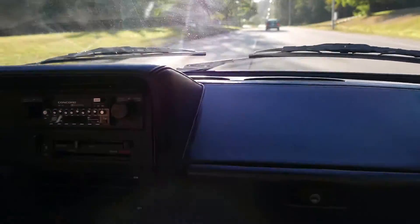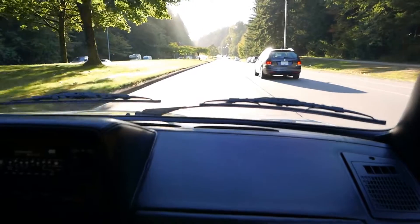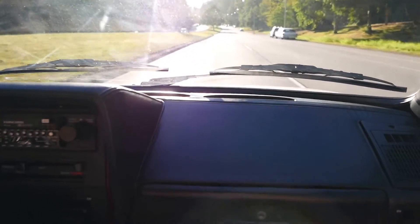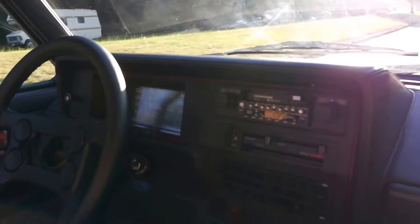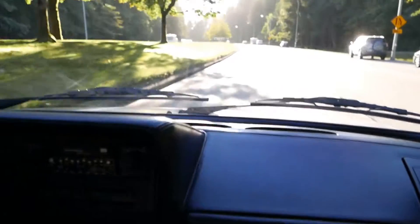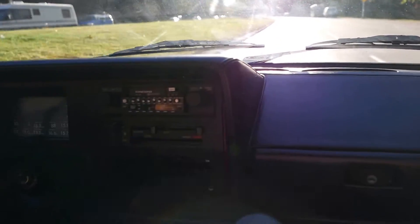That was 7,000 and it didn't crap out, so that's really good. That feels surprisingly good. Let's do a little burst. You see how the sound changes? I love it.